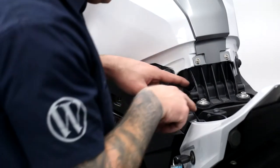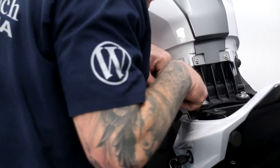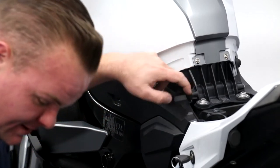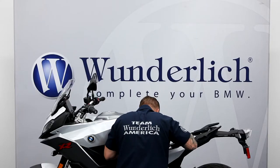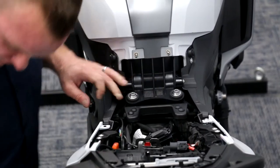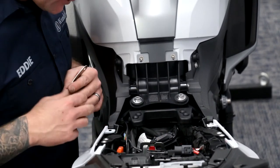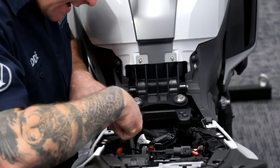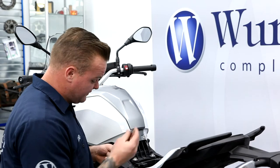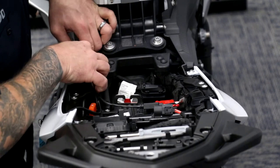With these four fasteners removed, we'll be able to just peel this back a little bit to access this little T30. We'll grab our T30 and break this one loose, pull the bolt out. On this bike we have an SAE cord connected to the battery, so I'm going to go ahead and tuck that in to keep it protected as well. We'll use the existing bolt and put it right back where it came from.